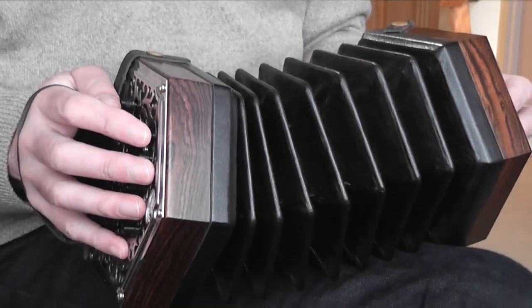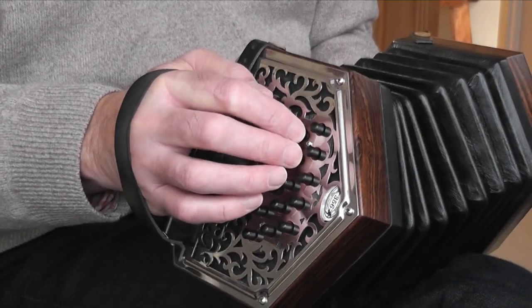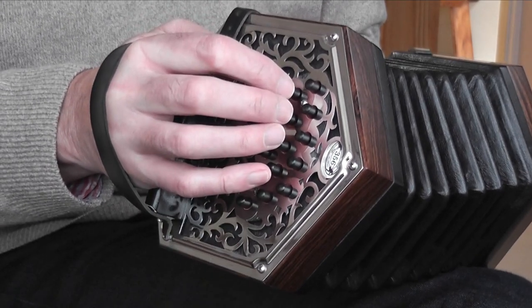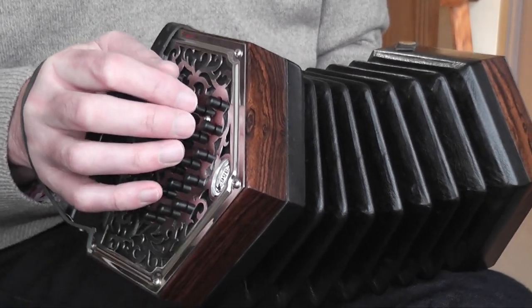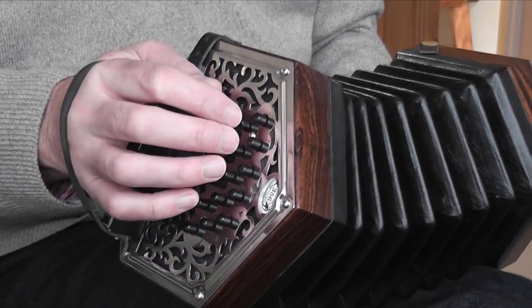The first bar is a pickup bar — bar zero, we call it. This is a bar that's only got a pair of notes in it, and they come in on beat three. So you count one, two, and on beat three you play those two notes. The buttons you're playing are buttons six and seven on the C row, pushing the bellows in, fingers one and two. Those are your first two notes.